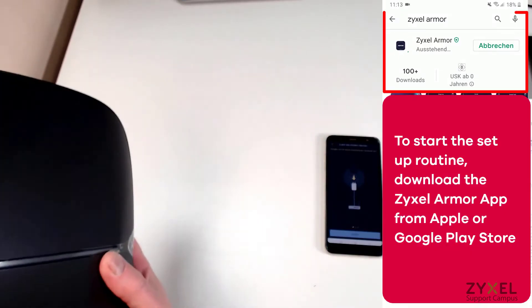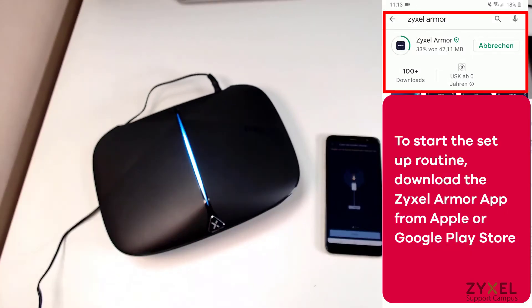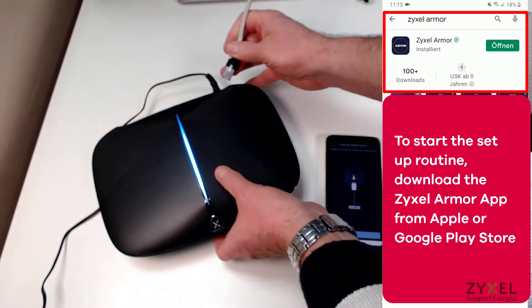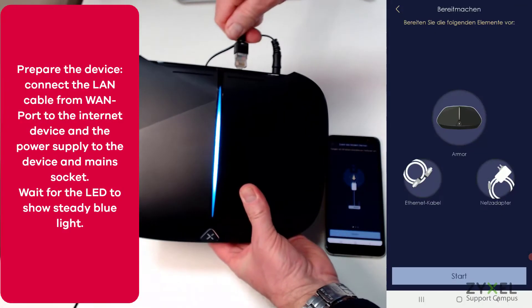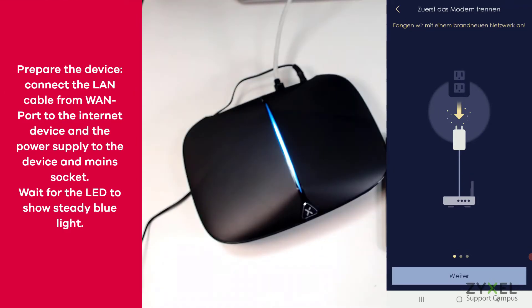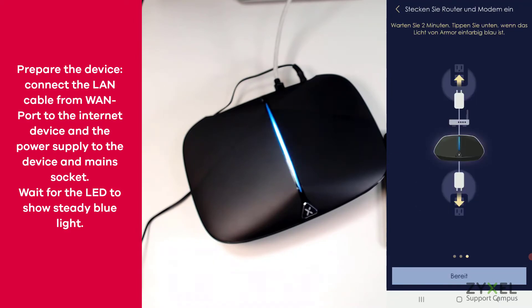While we connect the device, download the Zyxel Armour app from the Apple or Google Play store. Connect the device to your internet access device and to the power, and let the application prepare the device for the first installation. As soon as the LED shows blue, you can start the installation.